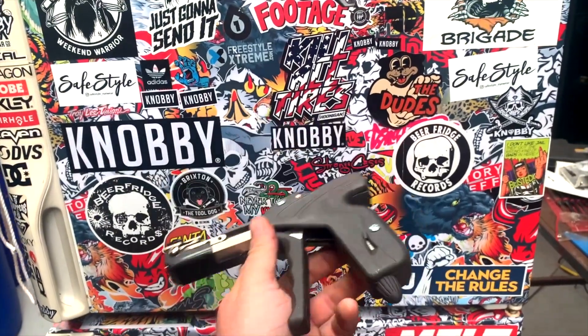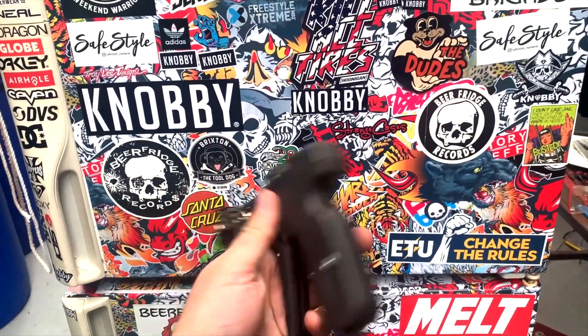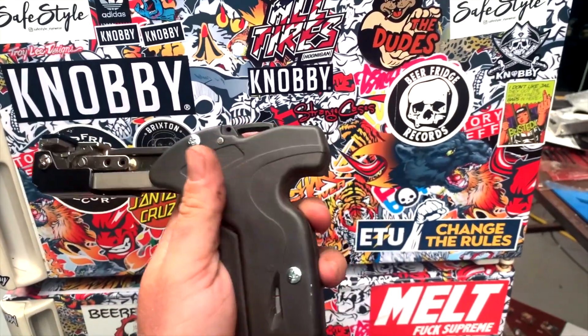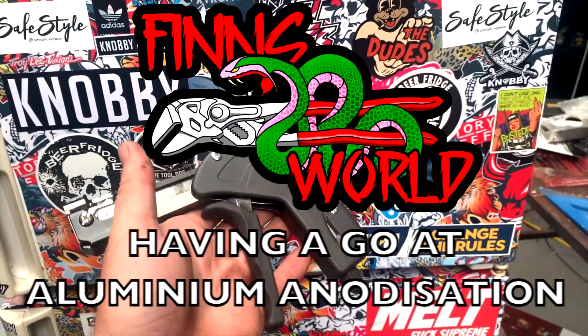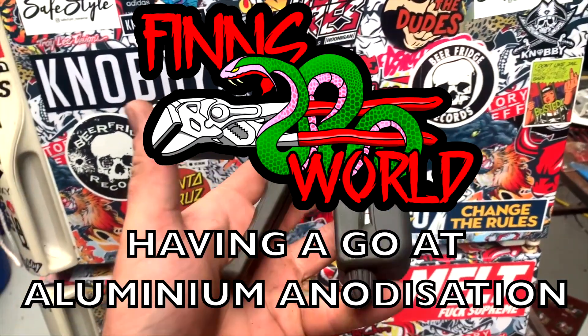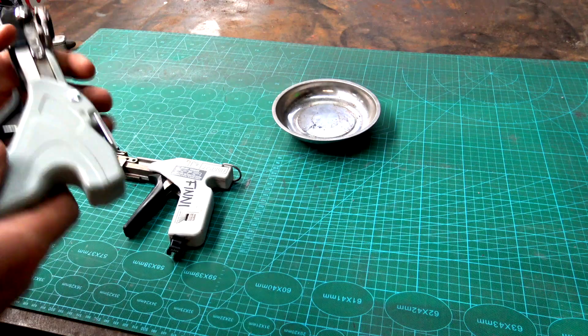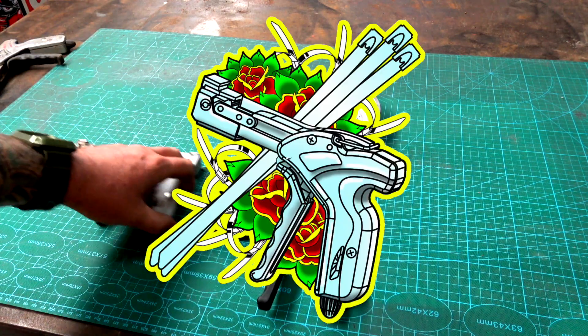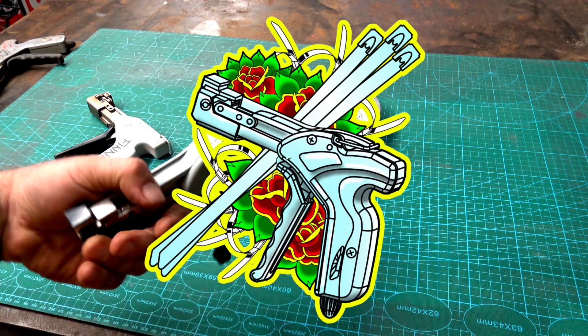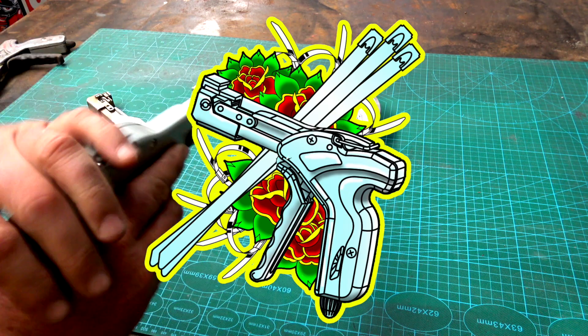Sometimes it's the journey that gets you there that ends up defining the final product. So this is what's known as a steel tiger. It's for doing up steel tires, not for shooting, not for anything like that. So please don't demonetize me.